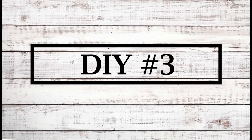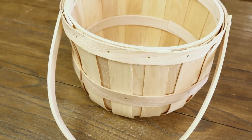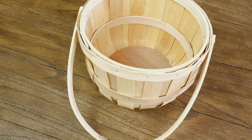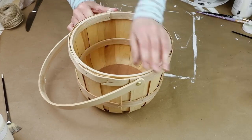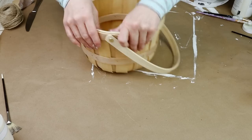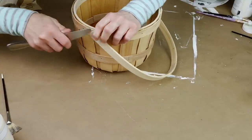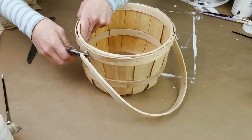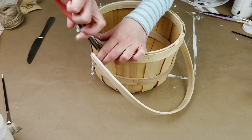Moving right along to the third project today I'm going to be transforming this fruit basket I picked up from Goodwill for only 99 cents. For this one I started by removing the handle on the basket — I had a hard time getting it off. I tried prying it off with a butter knife and that really wasn't working, then tried pliers. I was able to finally get it off but I could not get the little push pin things on the sides off, but I knew I was going to be covering those up with fabric so I just left them on.